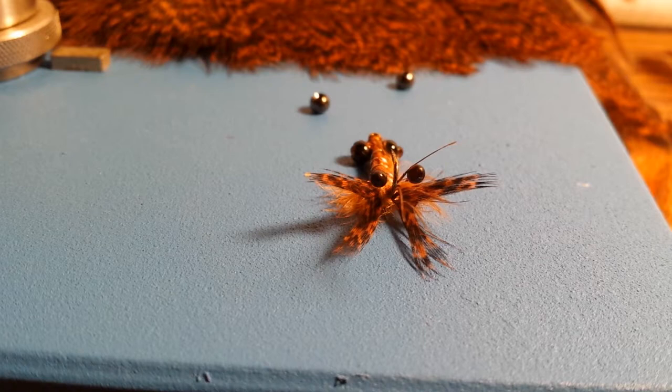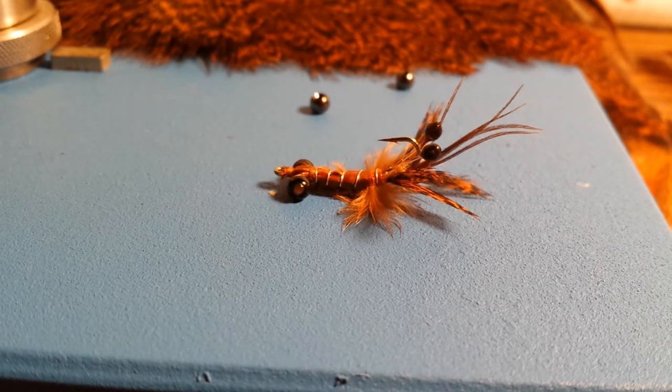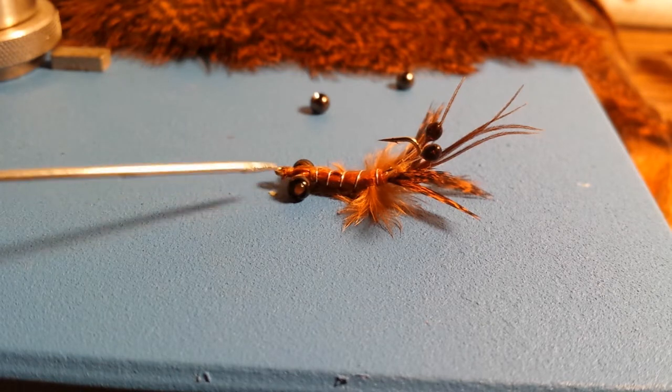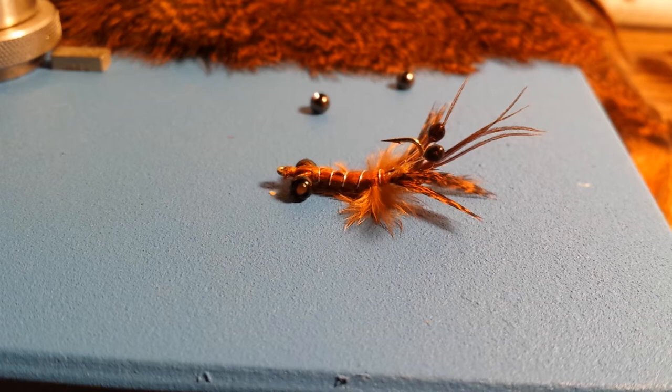We're going to be tying this fly in a size number eight, on an Allen N202 number eight hopper terrestrial hook. The beads here are not bead chain — what they are is two 3.3 millimeter black nickel tungsten beads joined with 30 pound test mono.